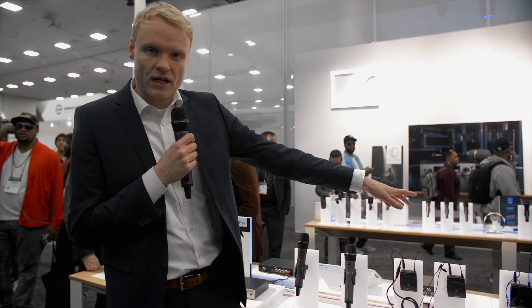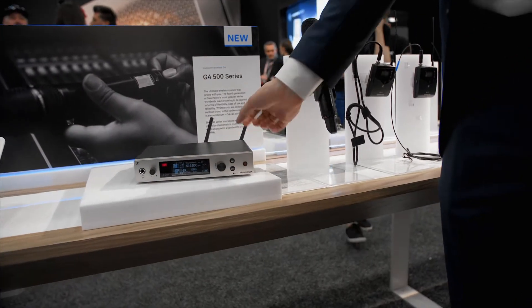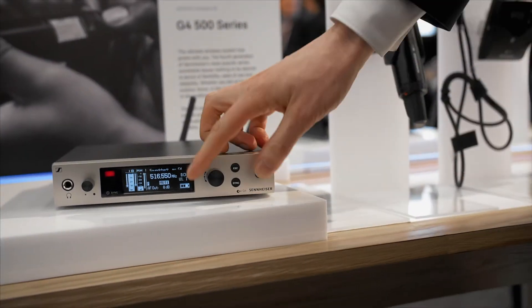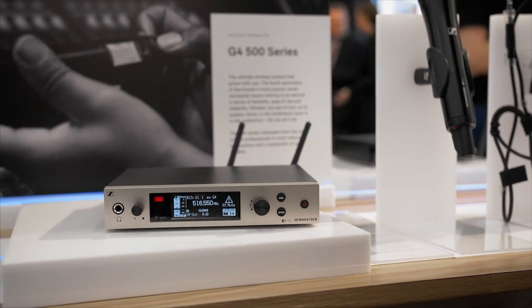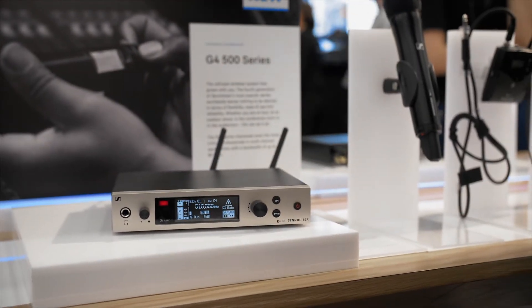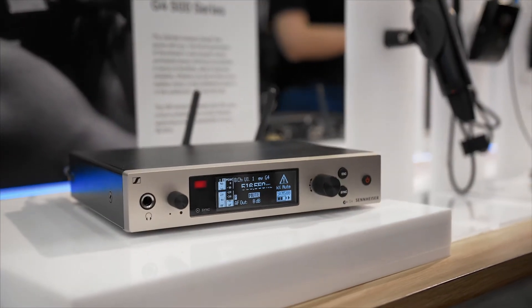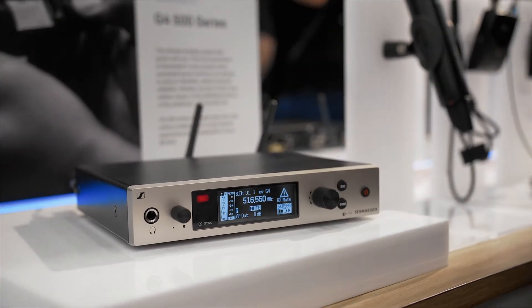Then I could show you the 300-500 series on the other side — here you can see our EM300-500. This one comes now with an OLED display, black and white, even higher contrast, really easy to read. We have a red warning LED that indicates when something is wrong, and also the blue sync LED.